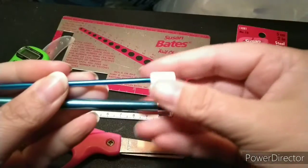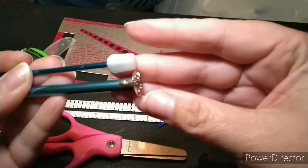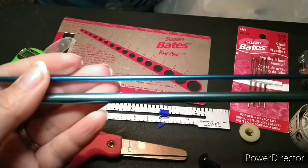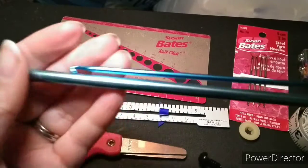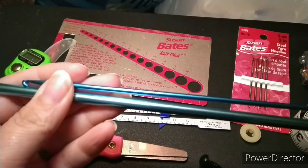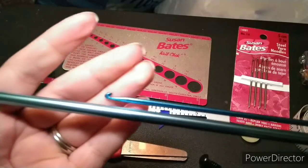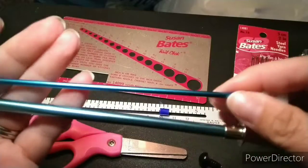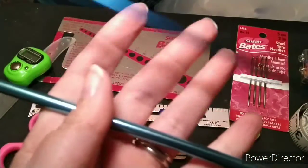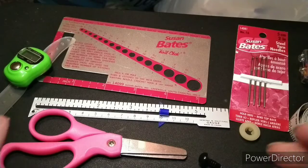Some of these are classified as crochet hooks, but they look like knitting needles — they have a hook on one end and are really long. These are actually for Tunisian crochet, which is kind of similar to knitting. They come in different sizes and different lengths as well.